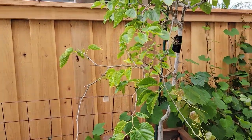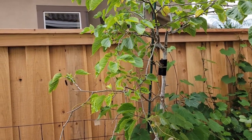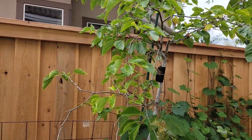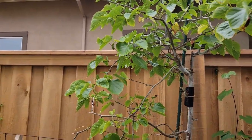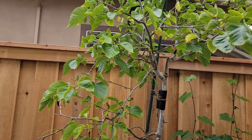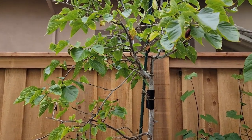In this video I wanted to show you that it is possible to get a good-sized harvest off a container-grown mulberry tree. I'd also like to share with you issues that I've had with this tree as well as some of my other fruit trees that were purchased with poor quality nursery soil mix.